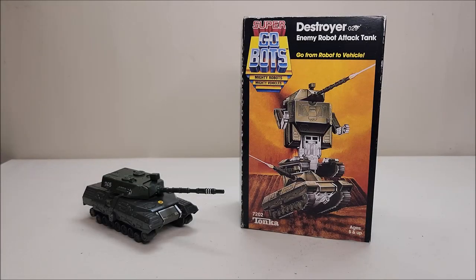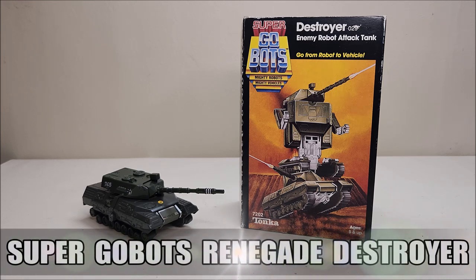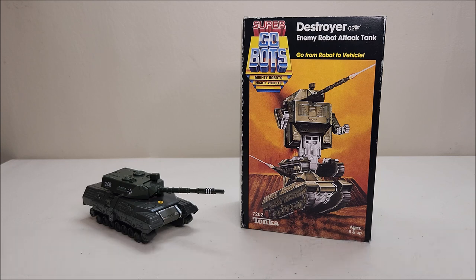Hello and welcome aboard the Stormtrooper. Today we're going to be taking a look at the Super GoBots Renegade Destroyer, and I love this toy. Originally released in 1984, it retailed for approximately eight to ten dollars depending on where you got it.